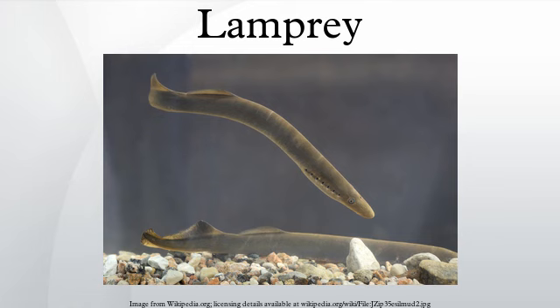Lamprey leukocytes express surface-variable lymphocyte receptors generated from somatic recombination of leucine-rich repeat gene segments in a recombination-activating gene-independent manner. Northern lampreys have the highest number of chromosomes among vertebrates. Pouched lamprey larvae also have a very high tolerance for free iron in their bodies, and have well-developed biochemical systems for detoxification of the large quantities of these metal ions.